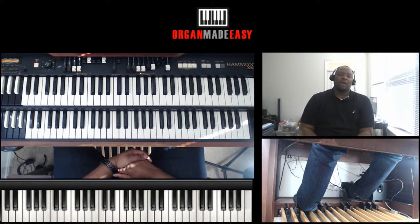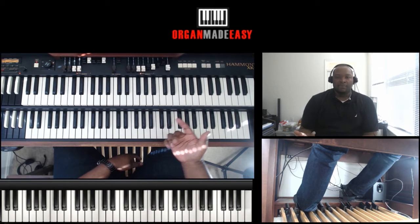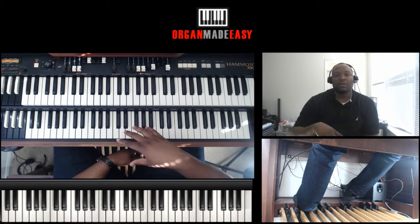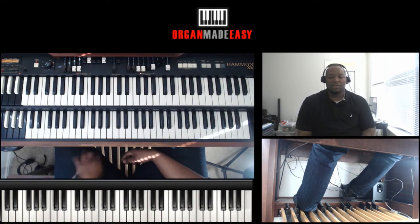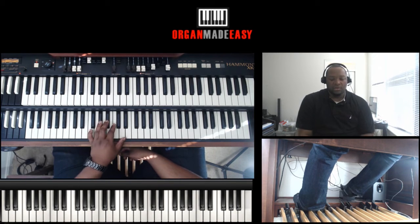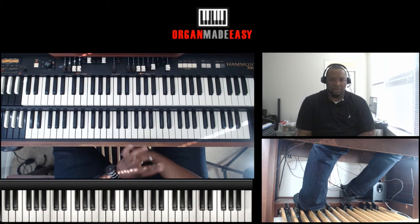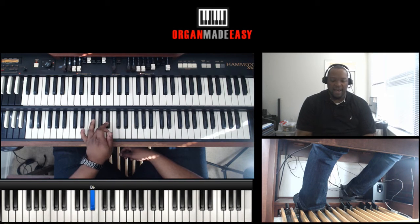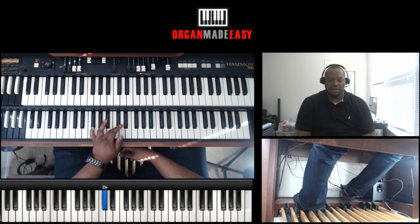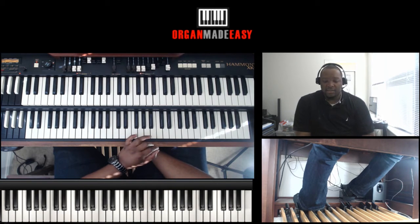I'm going to walk through the lick itself first, then break it down in terms of where we're at in the chord progressions. The first note — we're usually pretty simple with it — and the first part goes: B-flat, C, C-sharp, D, F, G, B-flat. Let me break that down slow.